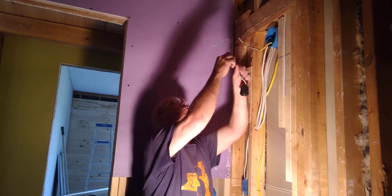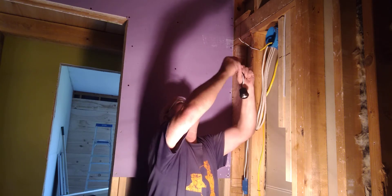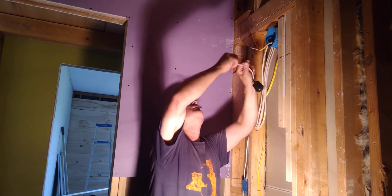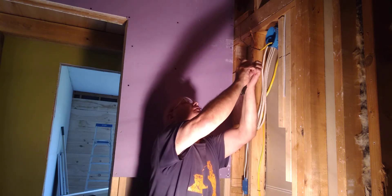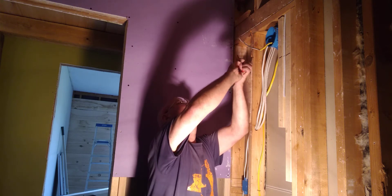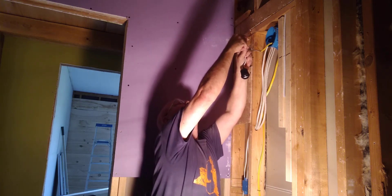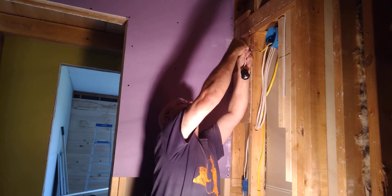These little rubber lights here make a real nice temporary light, so you have light while you're working until you put your nice fixture up. That's what we're doing here because they're working on the bathroom, and we're gonna give them some light until they get the fixtures to put up when the sheetrock is all done.